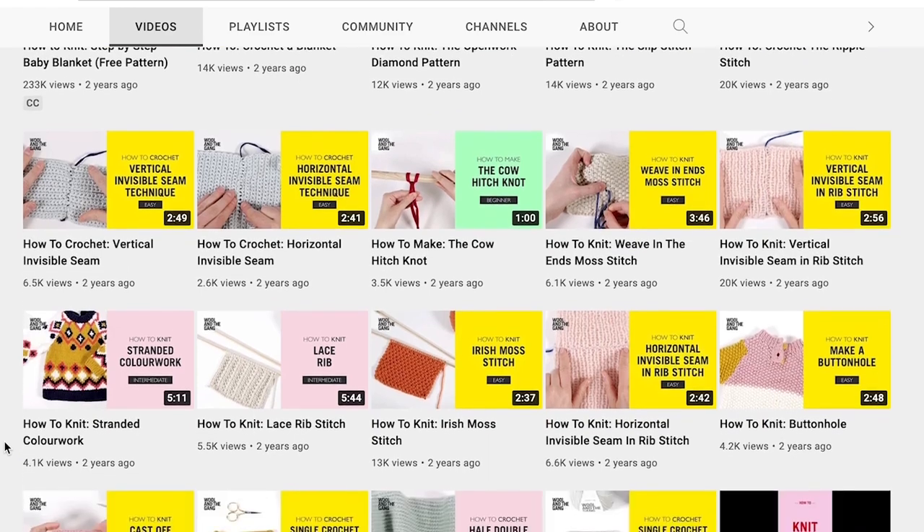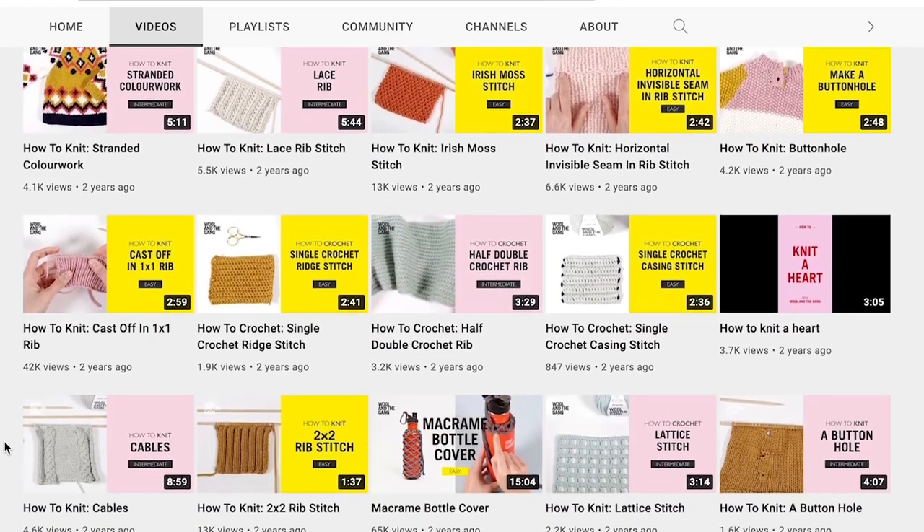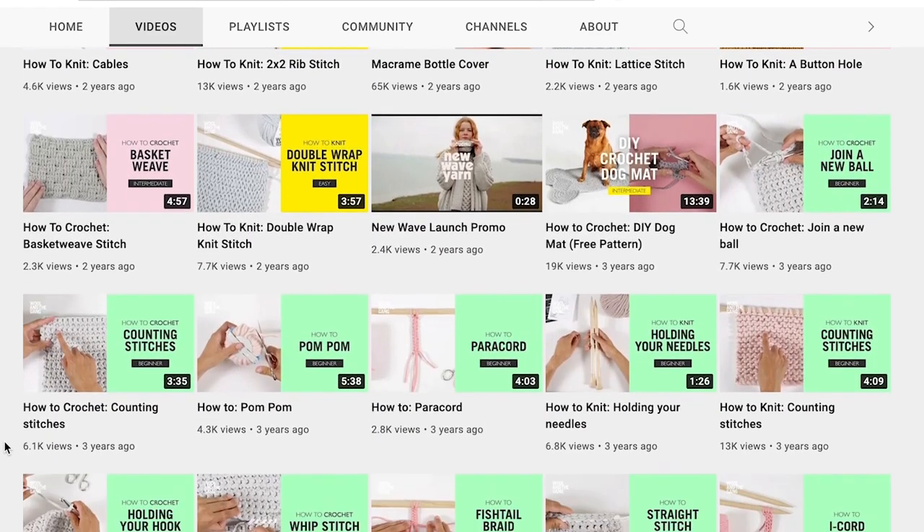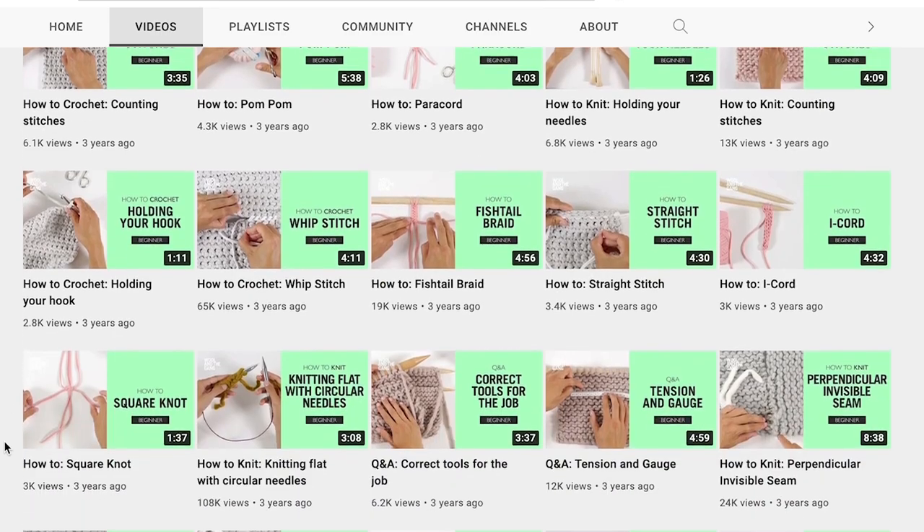I was also getting asked a lot about different techniques such as casting on, casting off, picking up dropped stitches, and sewing all the different knitted elements together to create a garment — all of those technical things you need to know to knit a garment. My best resource for this is the Wool and the Gang YouTube channel. They have a video on just about any technique you will ever need and their videos are so detailed, clear, and perfect if you just need a visual guide on how to do all these different techniques.